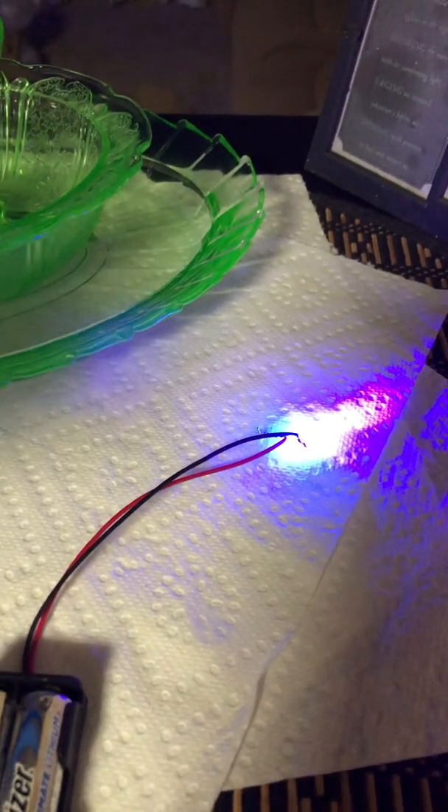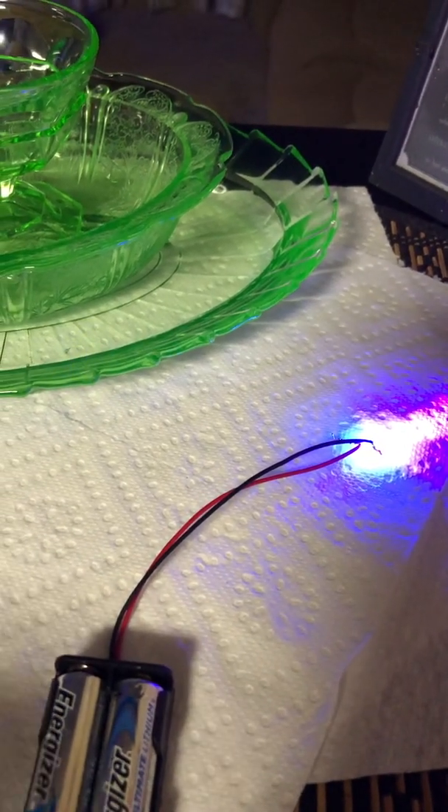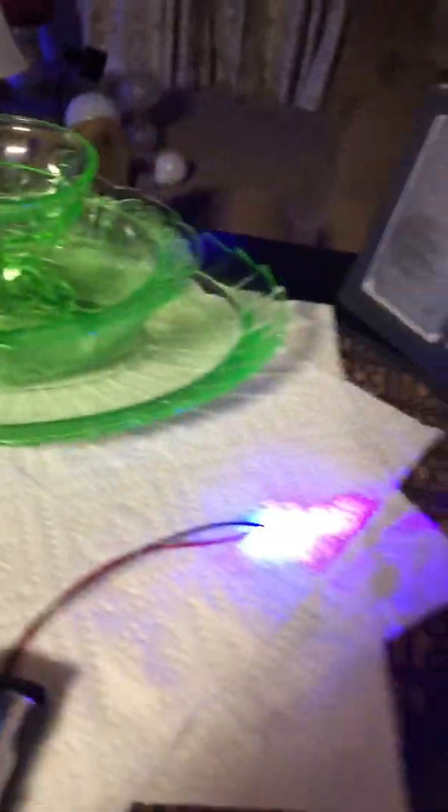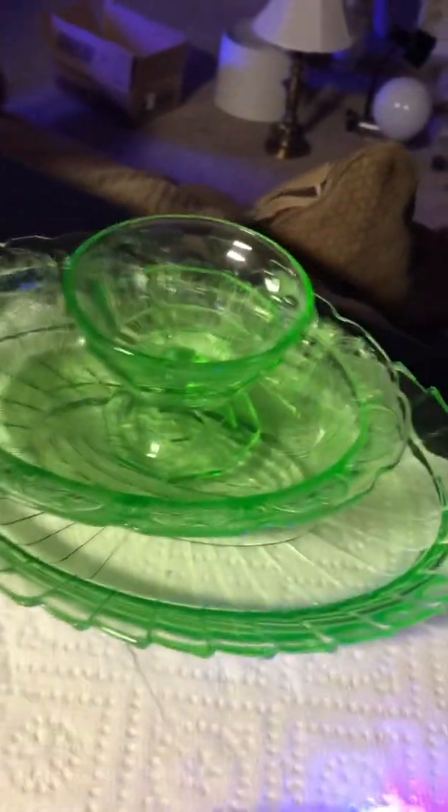The whole point behind this is when you shine it on the uranium glass, it glows, and it's really cool. Let me turn off the light and I'll show you. To me, this is the only way that you can tell that it's uranium glass.